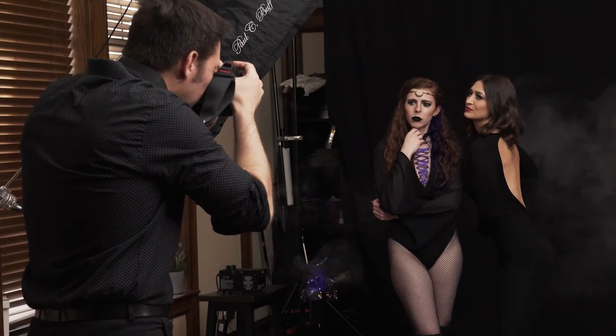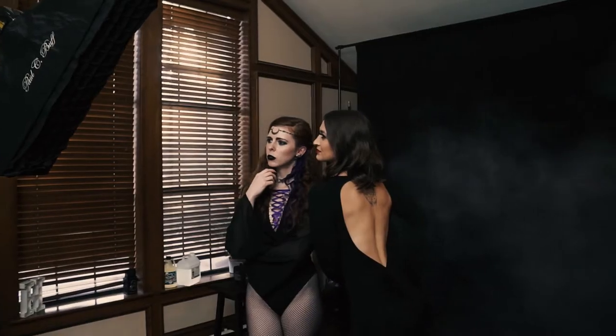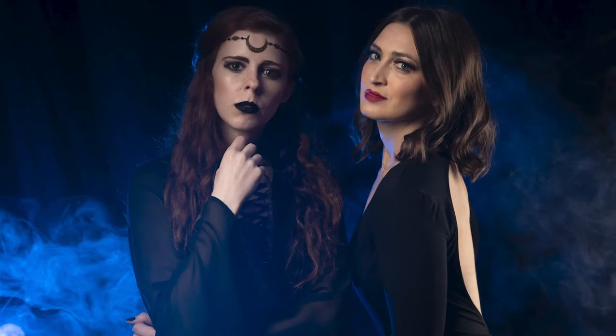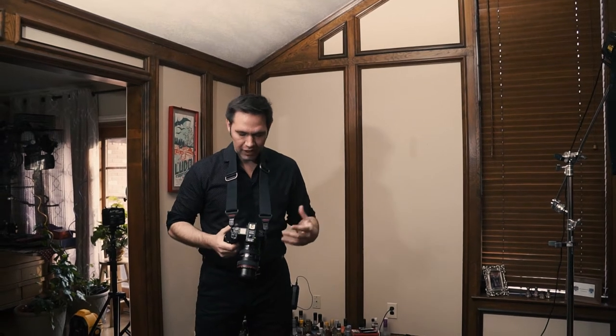Take one more — eyes right on me. Perfect. Gorgeous. What I'm seeing on the screen is that the fog is all low. We have some blue gels shooting through the fog to make it stand out, but it's all around their waist — it's not giving that areal effect that I want.